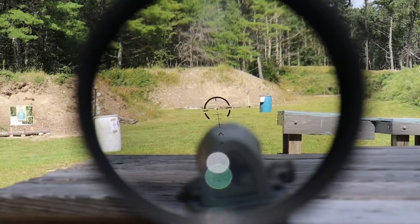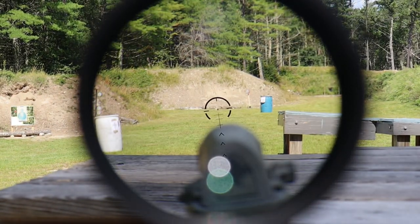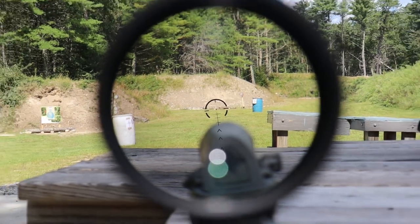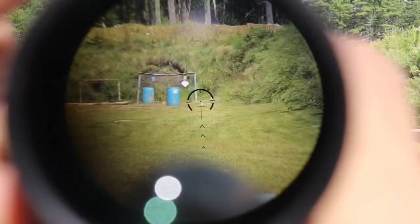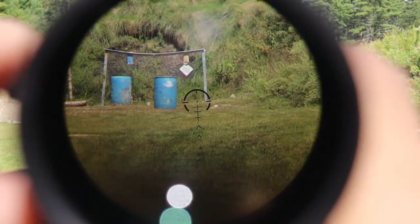Based on all that testing, the biggest pro — no surprise — is the value for the price. $500 isn't super cheap, but what you get is a ton of value: very clear glass, a smooth magnification ring with a solid metal speed lever, excellent eye box and eye relief, a very good field of view for the price, locking pull-out turrets, and that brightness adjustment with the off position between each setting. Swamp Fox did a really good job with this optic.